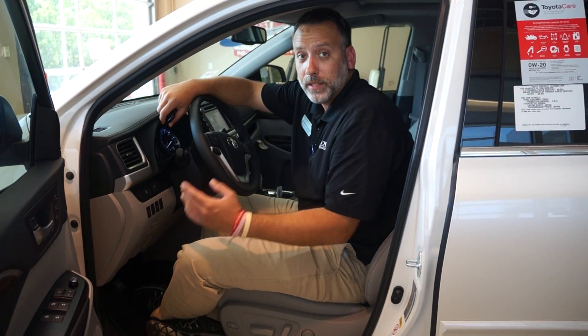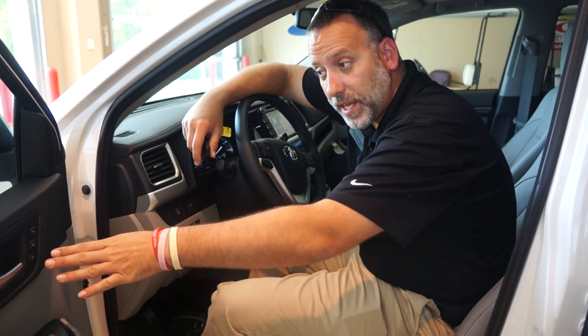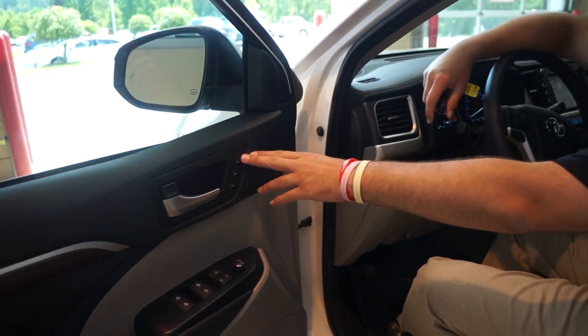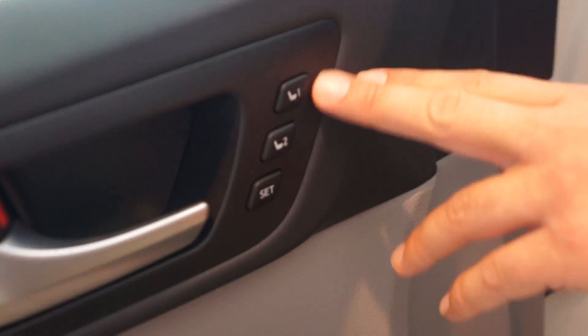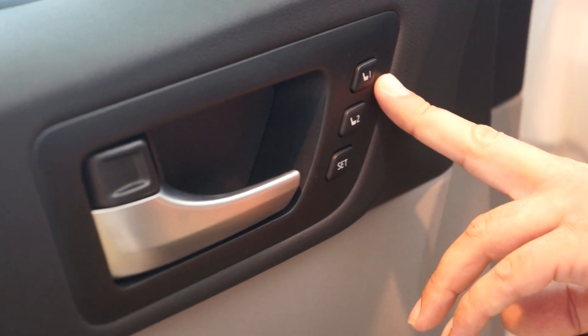Hello, my name is Michael Overstreet here at Cox Toyota in Burlington, North Carolina. Today I'm just going to show you basically how to set your preset memory seats. We actually have two settings, and this is on your Highlander Limited, also available on Limited RAV4.